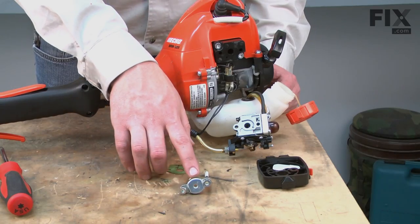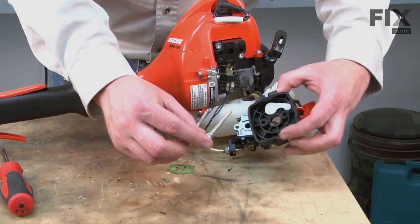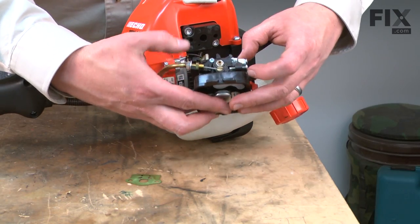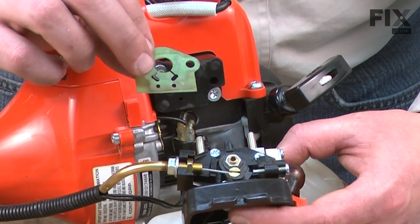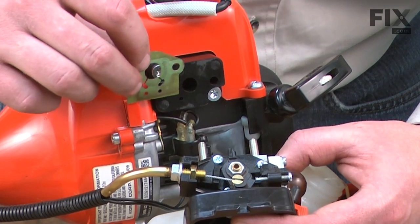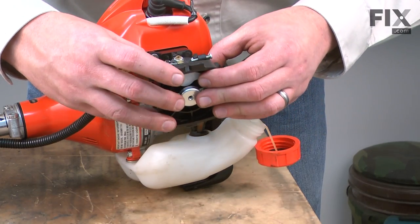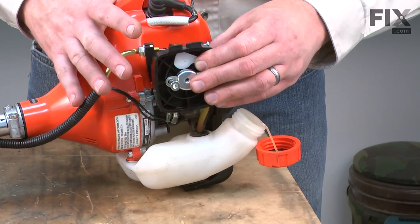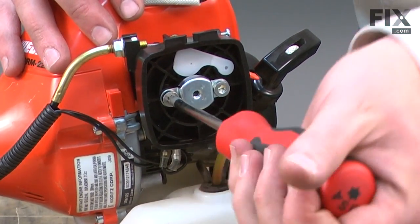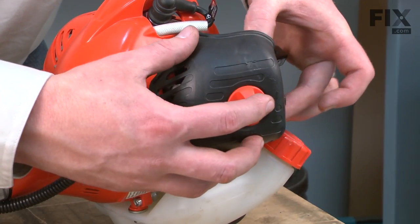Now I'll reinstall the air filter bracket, air filter base, carburetor, and the intake gasket. I'll thread the two screws that hold this whole assembly through the air filter base, then through the carburetor and through the intake gasket. I want to line up the holes on the gasket with the hole on the insulator block. Now I'll install the air filter and the air filter cover.